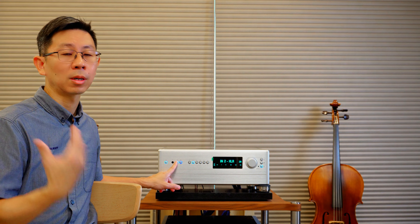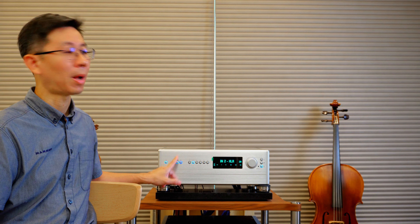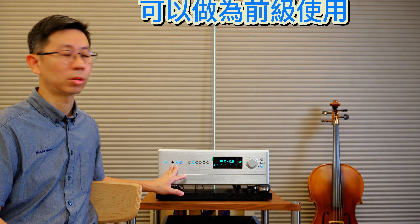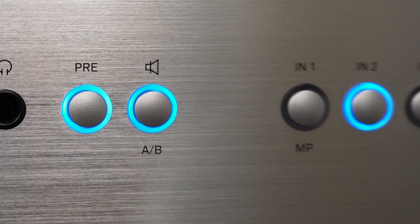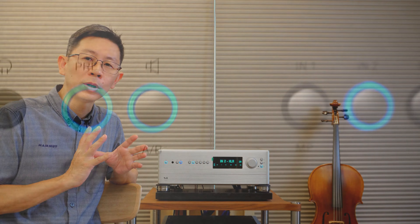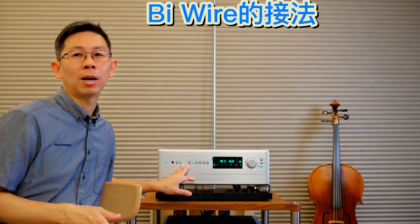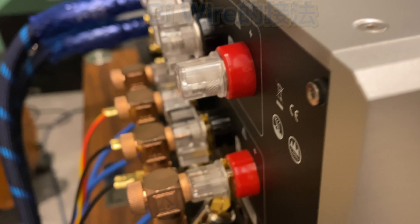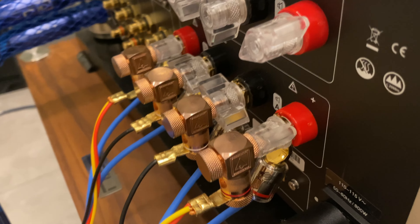最左手邊是電源按鍵，它也有提供耳擴的功能。PA2500R除了本身是一個綜合擴大機以外，這邊有特別做一個PRE的功能，也就是如果你碰到更難對付的喇叭或需要更大功率的話，可以選用自家的HV系列後級，把PA2500R當成前級來使用。在擴大機輸出部分它有A跟B兩組，可以做擺外設計的接法。